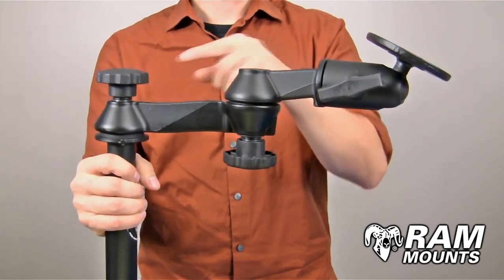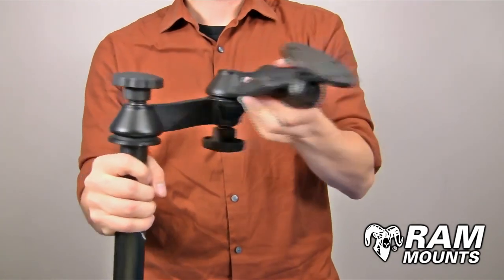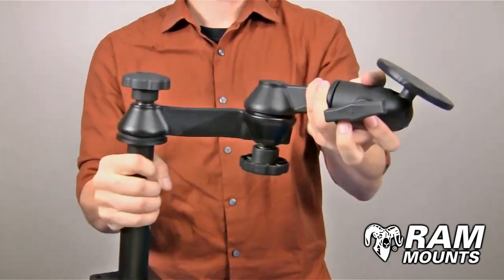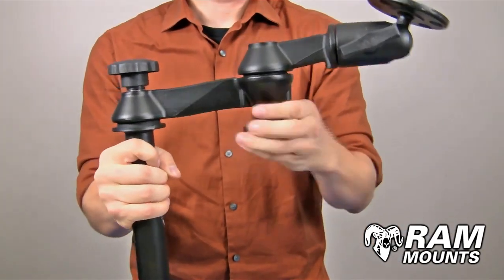Coming off of the telescoping pole are two 6-inch long swing arm extensions, so with this you can get a total of 12 inches coming off of the pole system. As you can see, it has a scissor action motion with the two different articulating knobs.